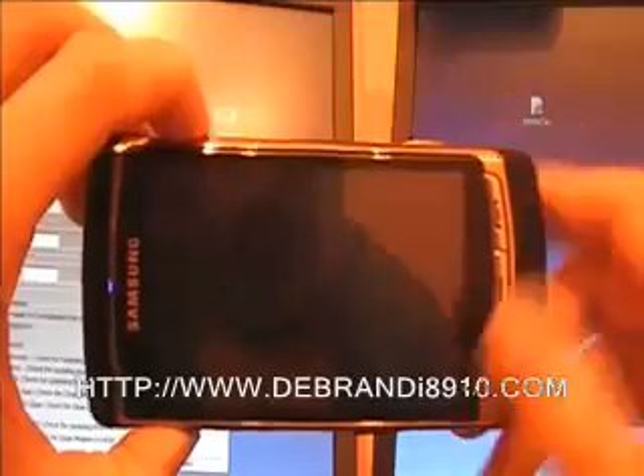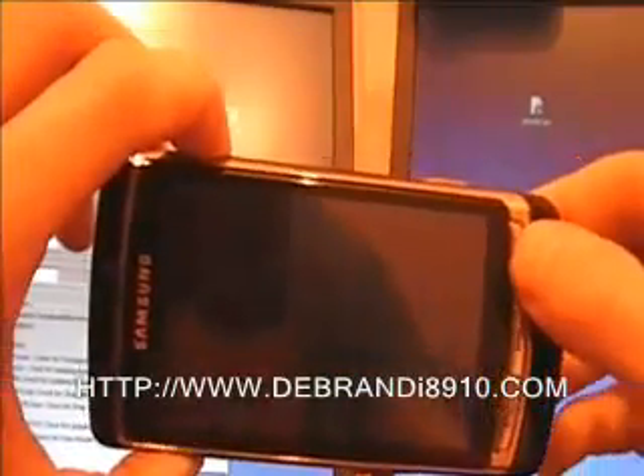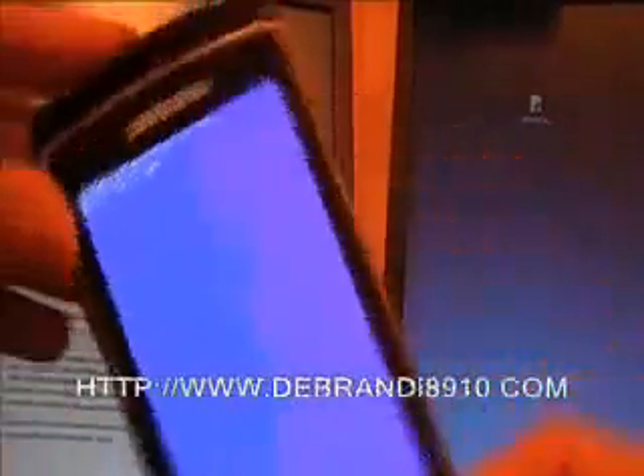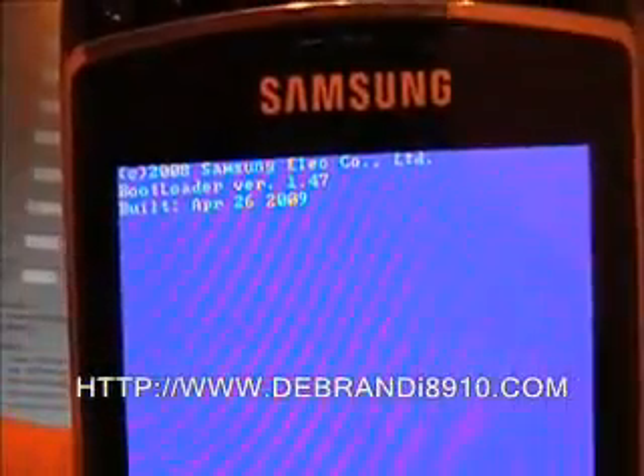Now we need to get the handset. First switch it off, because we need to get it into download mode. Once the phone is switched off, hold down two buttons — well, three. Hold the volume up key and the hold key, which is used to lock your phone. With the phone switched off and holding those two buttons — volume up and hold — now also hold down the power on key, keeping all three pushed in. There we go, got a blue screen, and as you can see: bootloader. Our phone is now ready to talk to the PC.